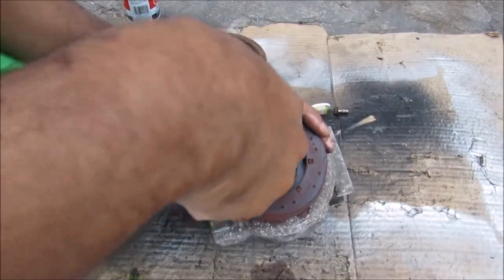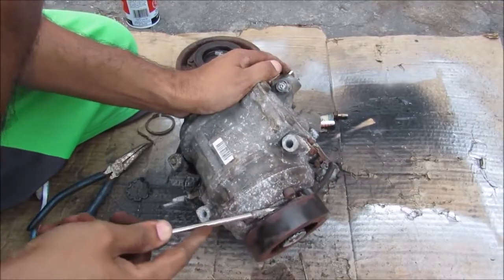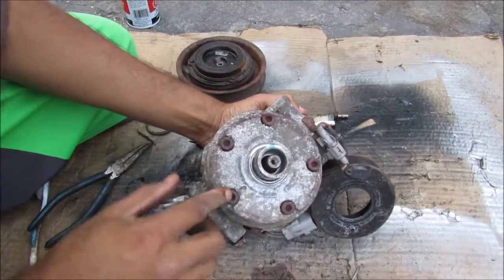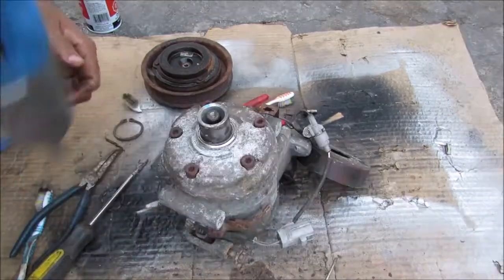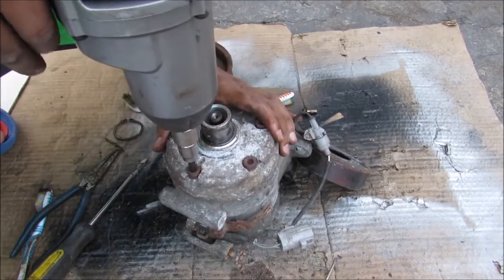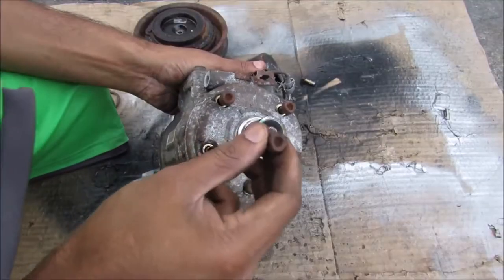Next up we have another snap ring, and then I'm going to separate this electromagnet away from the body of the compressor — that reveals five hex screws. I'll use my impact gun to remove these hex screws, then remove these bolts here.